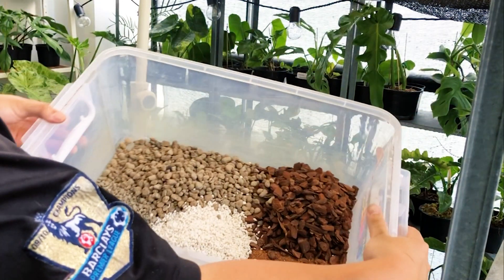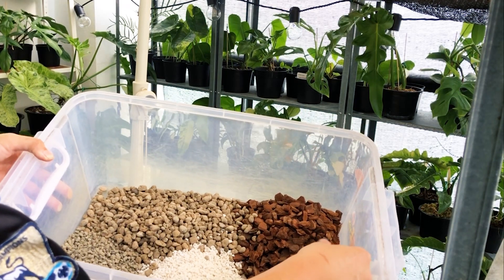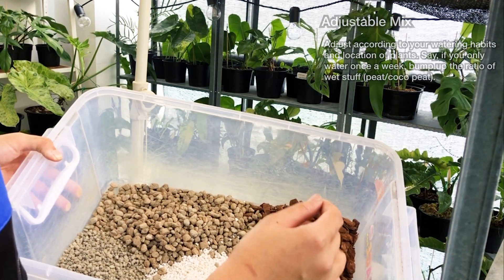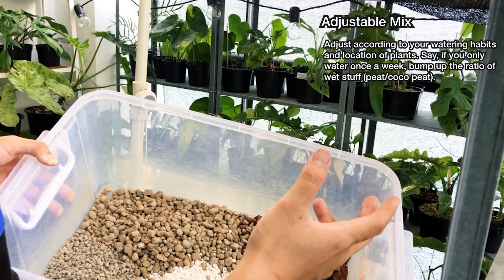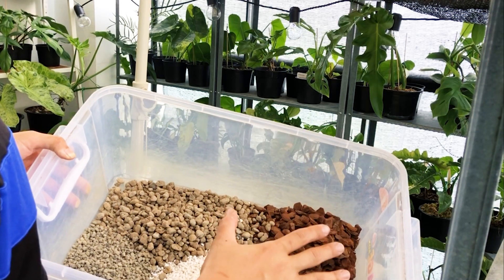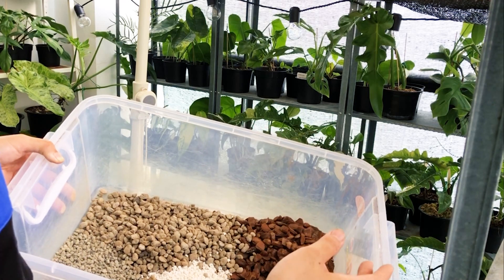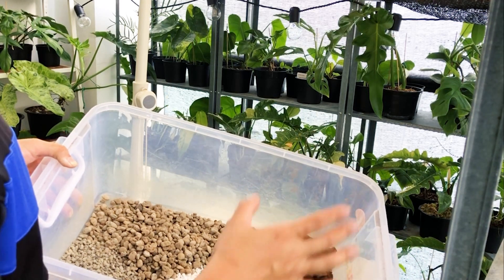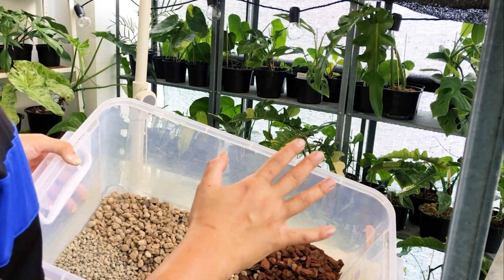So this is what the mix looks like — lots of chunky stuff and just a little bit of cocoa peat. The mix you use is highly dependent on your watering frequency and the location where you put your plants. I put my plants on my balcony, which is a semi-open space exposed to rain and a little bit of sun. I use very minimal cocoa peat because it rains a lot here in Malaysia, and when it rains the mix gets very wet. So I like to use an extremely chunky mix for my philodendrons and aroids.